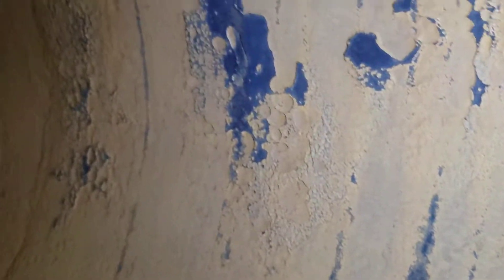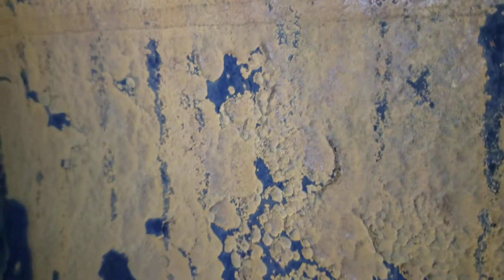This heat exchanger has been in service quite a bit — it is product shell side. You can see accelerated corrosion at the baffle plates and the welds, fairly uniform corrosion, exhibiting conditions similar to the rest of it.